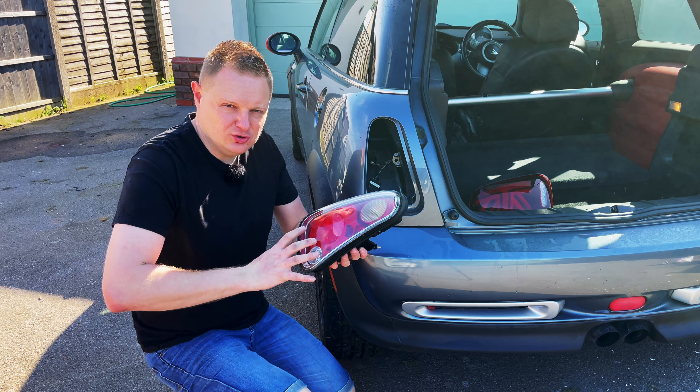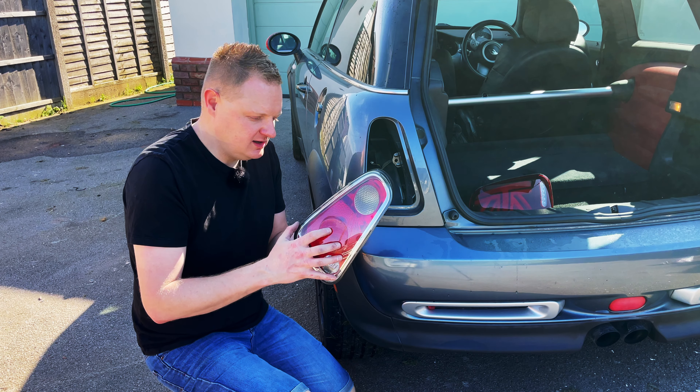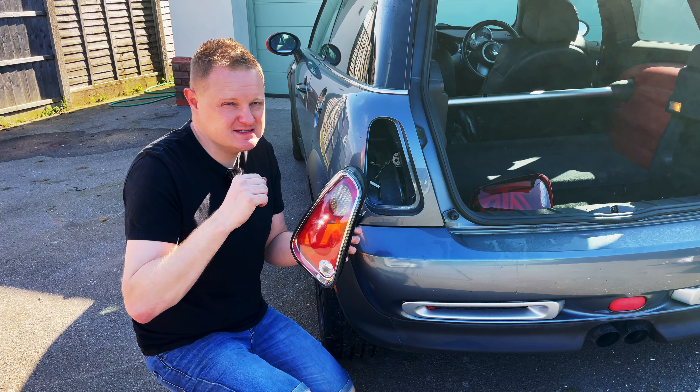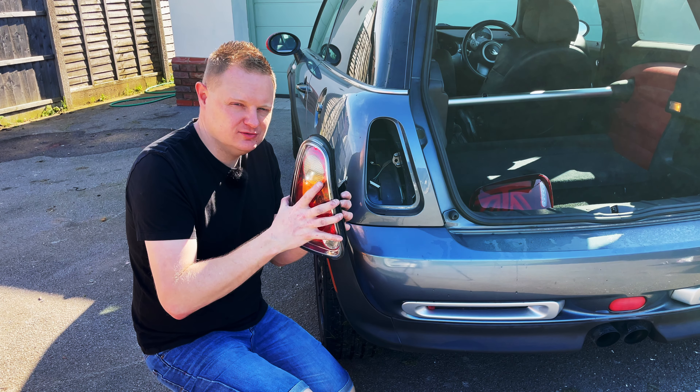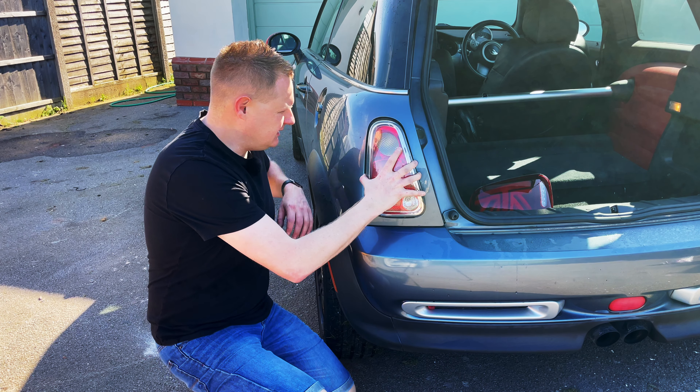I'm probably going to do a video later on the channel on how to remove the chrome from the inside of these. Now it's not for the faint-hearted — you do have to cut the lenses off. I have a spare set coming that I'm going to do it on, so I'm not going to do it to these original ones because they're in such good condition. But what we're going to do is put these back in.